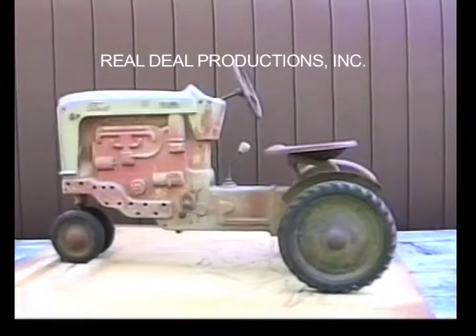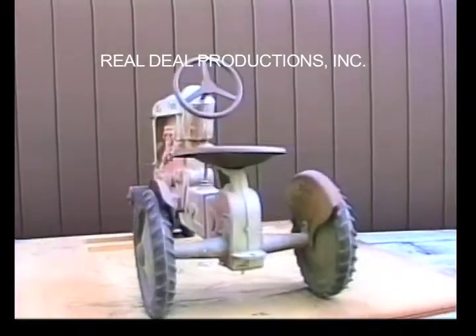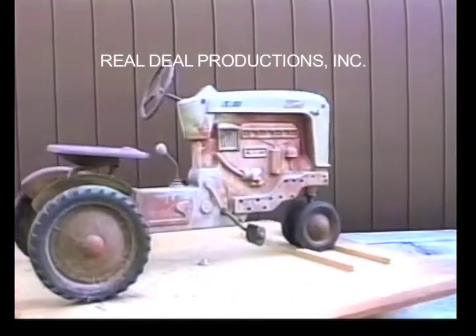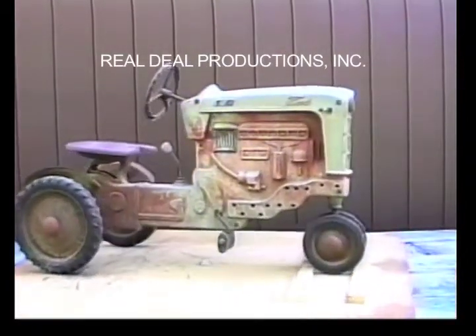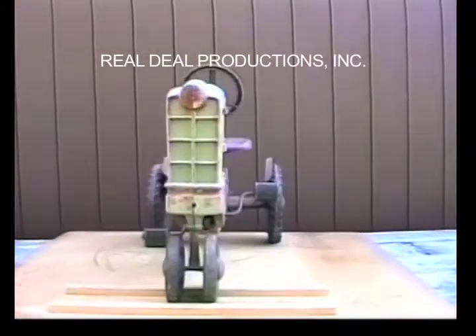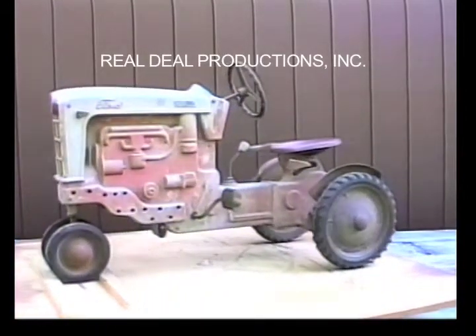The 901 also has a different grille than the 900 — it has a grid-type grille. It also has variations in the holes on the bottom sides of the tractor. This 901 has the stamped steel fenders and a different stamped steel seat than the last 900. Either version would be correct. The motor is closed in on the 901s, which makes it much harder to install the headlight.